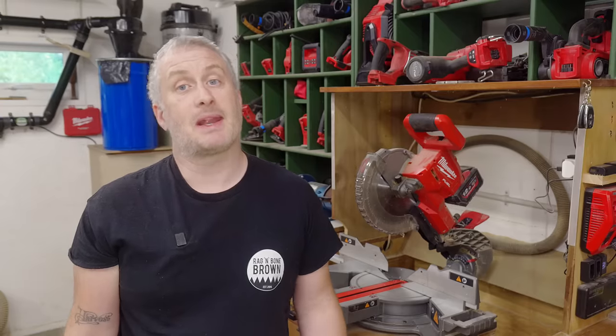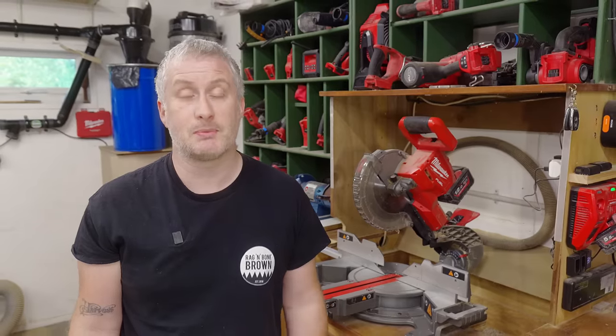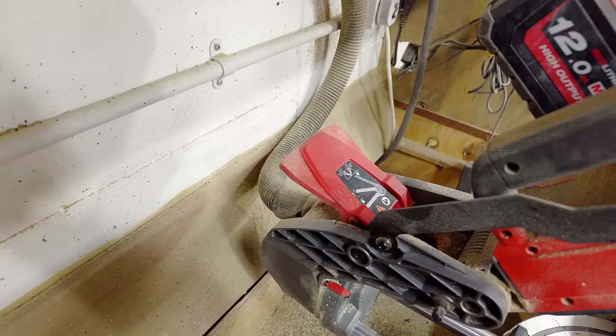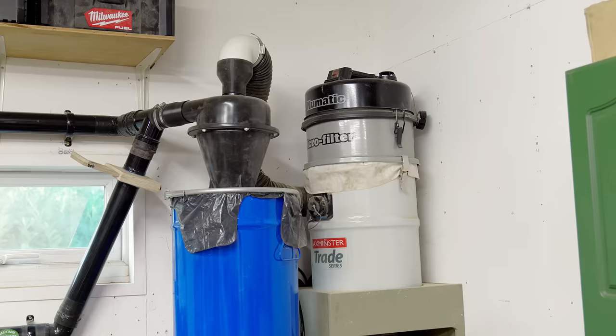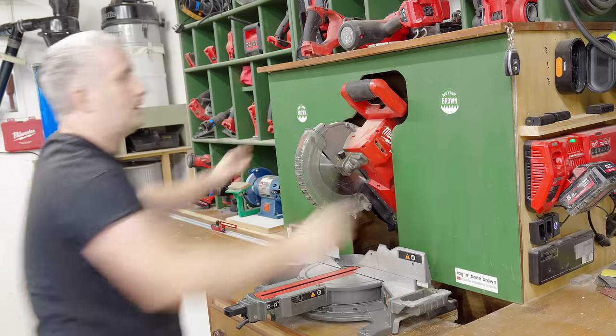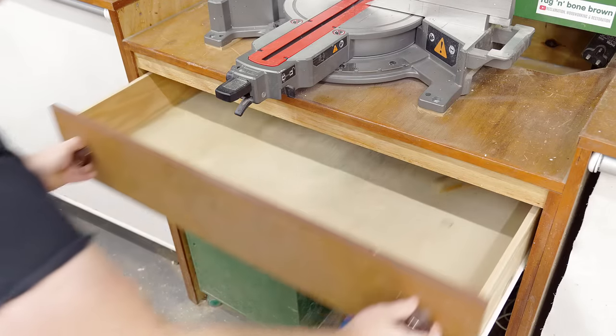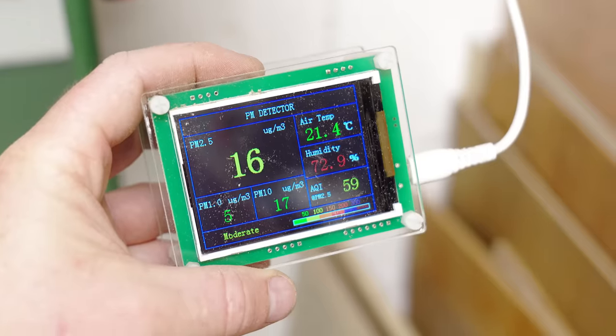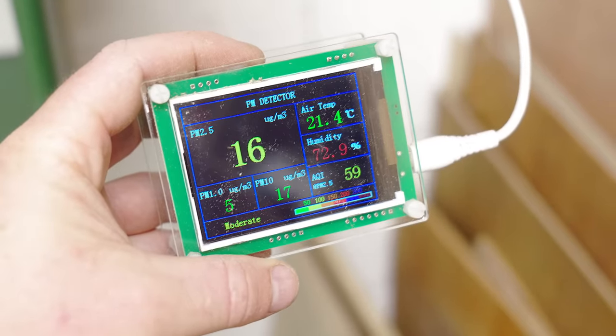There are miter saws that take up less space — some with forward facing rails or folding arm style mechanisms — but generally tool manufacturers seem to design most of their tools more for job site use, which I can understand because that's where the vast majority of them are used. It's well known that dust extraction on miter saws is not very effective, and even though I've made every effort to collect dust at source by hooking it up to my dust extractor and building an enclosure with a passive dust collection drawer, I've still noticed that dust particle levels in the air increase significantly, particularly during long periods of use.